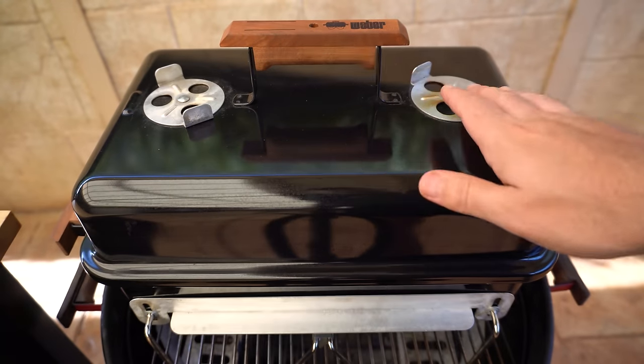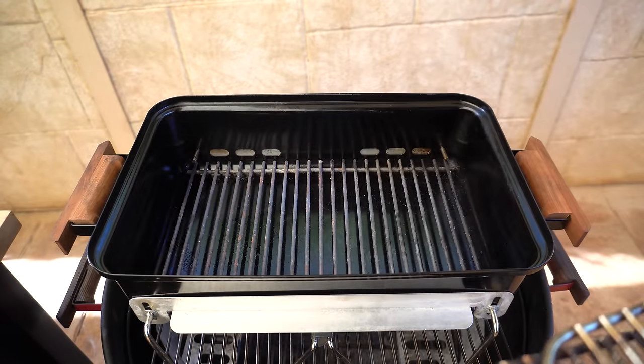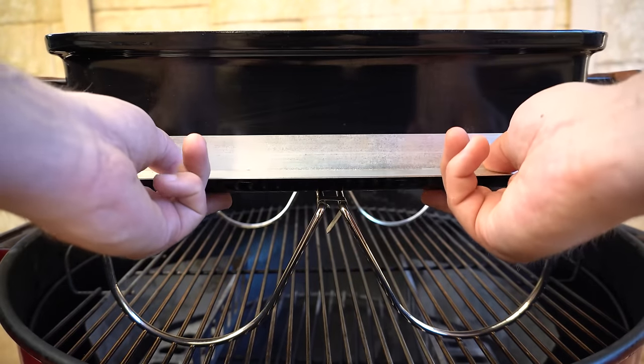You've got your lid vents here and here. Taking the lid off, we've got our cooking grate. This one's been cut down just so it's a bit easier when we're smoking if we need to top up charcoal. Then we've got a charcoal grate down below. And down here we've got our bottom vents — one on each side and they just slide up and down.